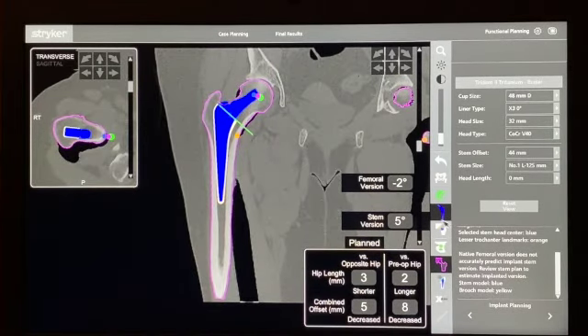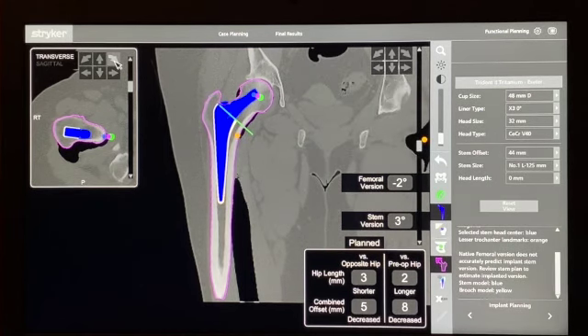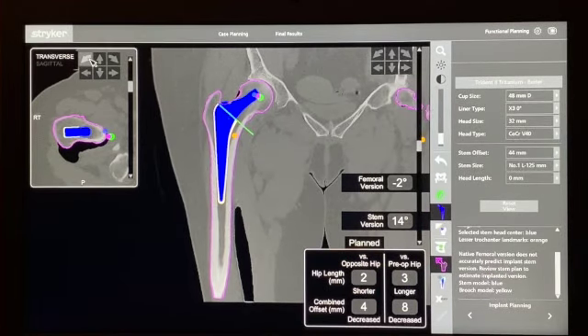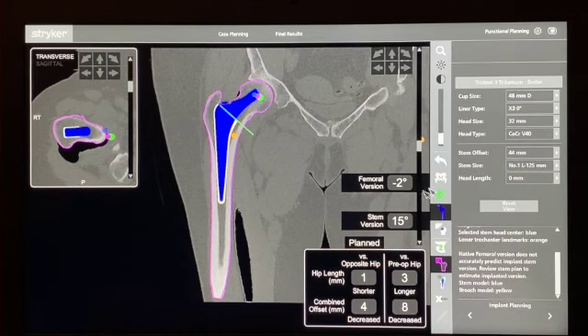For the femoral component, we want to match leg length and offset to the non-diseased hip, but if the hip is diseased we need to make a judgement call. The femoral stem version is currently only 5 degrees, whereas I'd like it around 15 to 20. This is a short 125-length, 44-offset stem and it's quite tight — the blue is the stem and the yellow is the cement mantle — and we're going to struggle to fit this in.